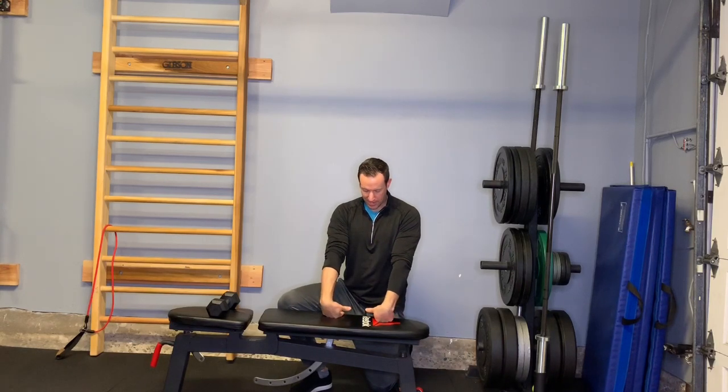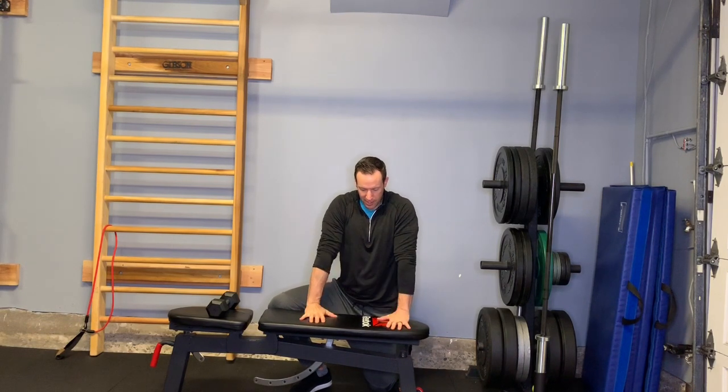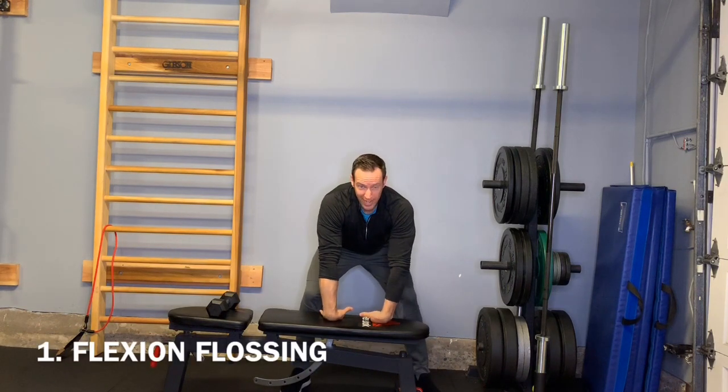So we're going to kind of go back to the beginning. We're going to do our floss move — this time, instead of having our thumbs here or here, we're actually going to go fingers toward us, thumbs in, and work on flexion.